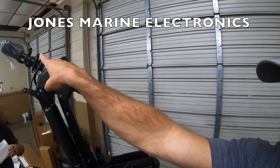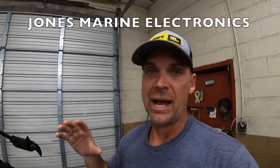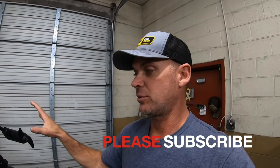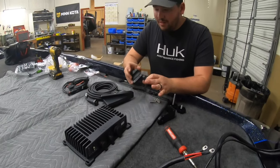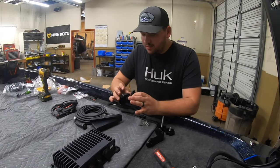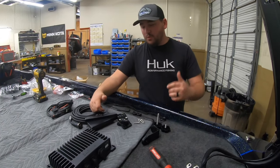I've got my new Skeeter FXR21, just put a Garmin Force on there. As you can see it's never been in the water. So now I want to show you all how to put on the LiveScope. We're going to go through every process — how it goes on the motor, how to hook it up, everything we're about to show you right now. We've got everything out here for the new LVS34 system and we're going to get to work putting it on this Force.